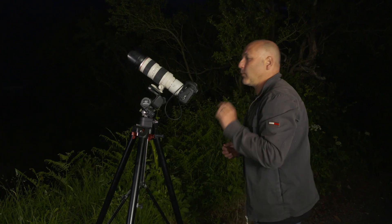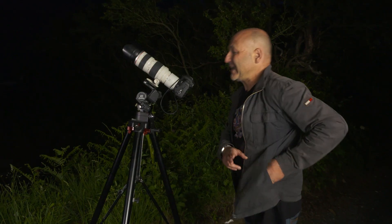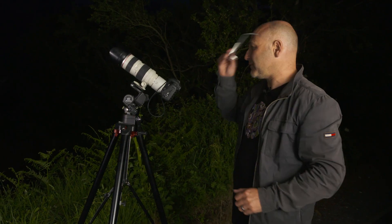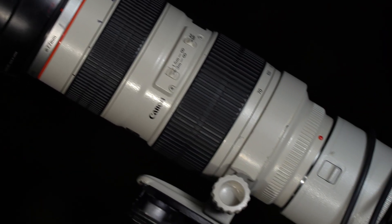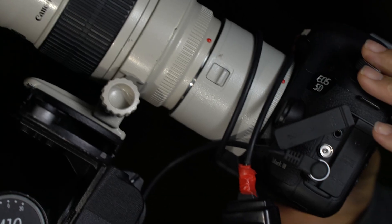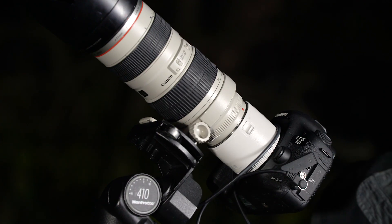While I'm waiting for that to clear, let me explain the setup I've got here and the settings you'll need to capture a moon in this phase. I have a 70-200 millimeter focal length lens on there, set to 200 millimeter, and I'm also using my two times converter...